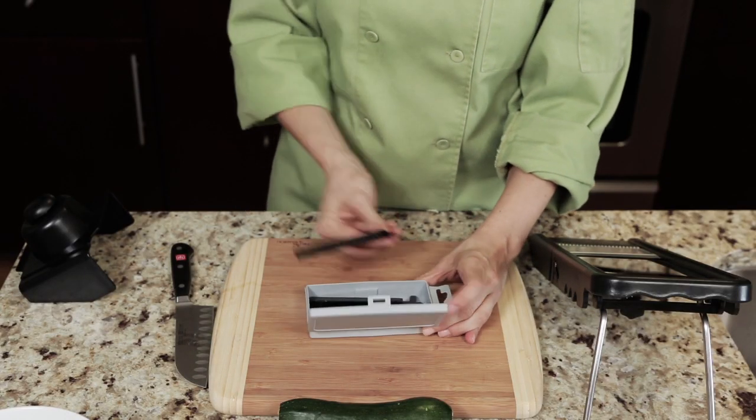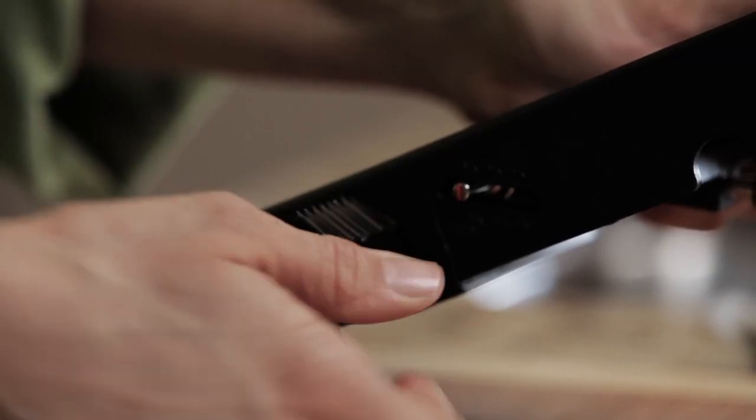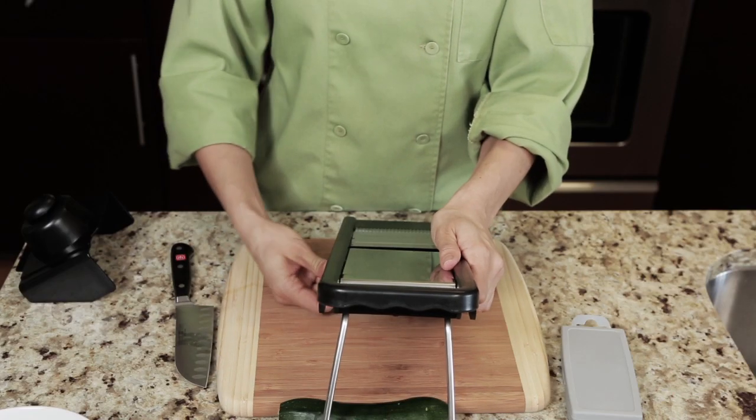Step 2. Set up the mandolin. Start by selecting your blade size. I prefer the medium blade, but it's really personal preference.